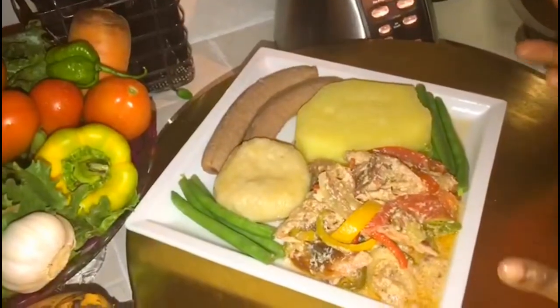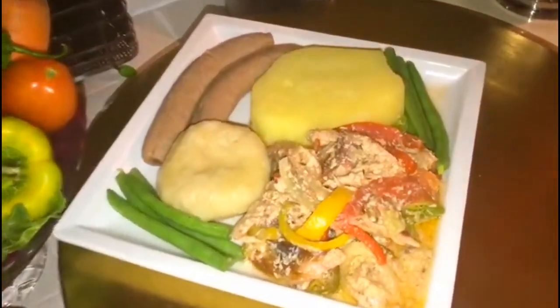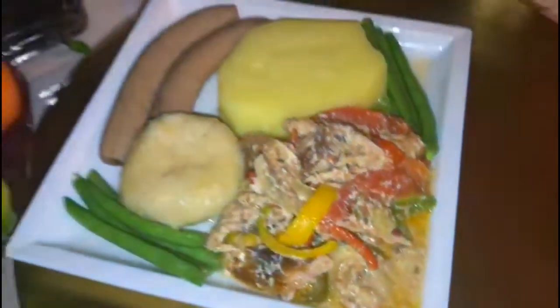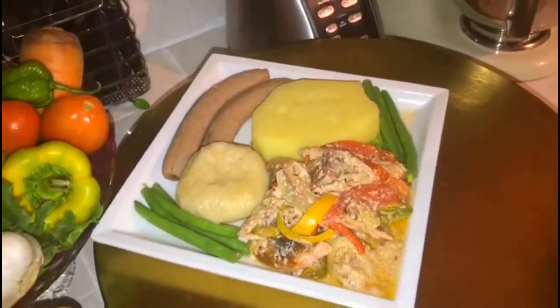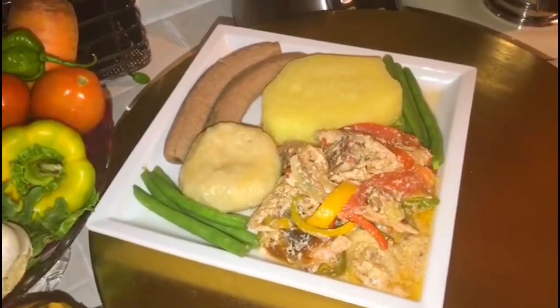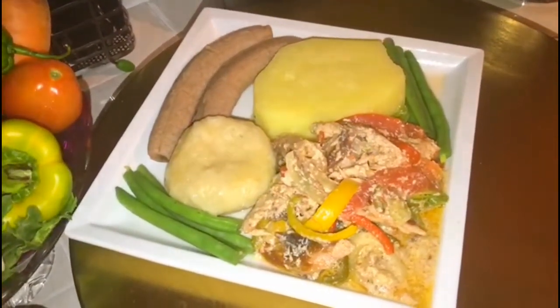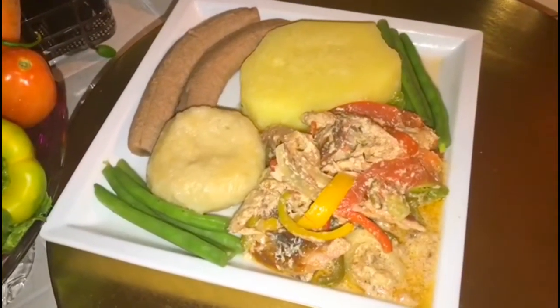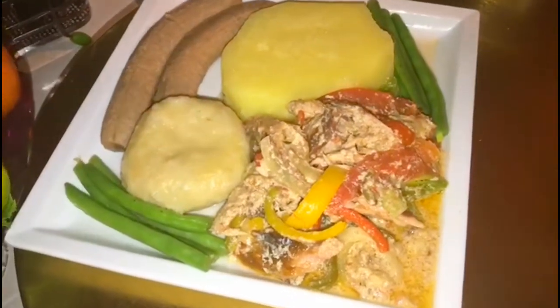There you have it — my salt mackerel rundown served with boiled bananas, a piece of yellow yam, and caramel dumpling. I'm no dumpling expert, but I hope you enjoyed today's video — go ahead and try it and see how you like it.